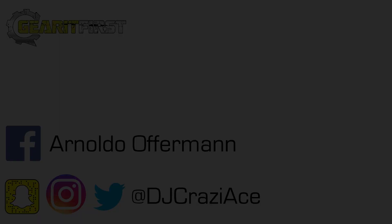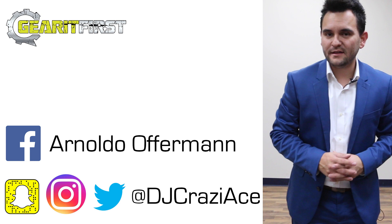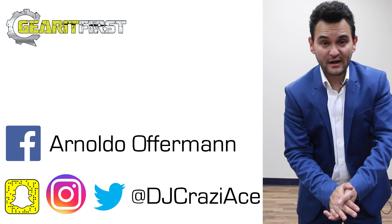I really hope you enjoyed this video. If you want to see more like it, make sure you hit the subscribe button. Gear It First — honest reviews, incredible gig logs, lots of tips and tricks, and more tutorials than any other YouTube channel.